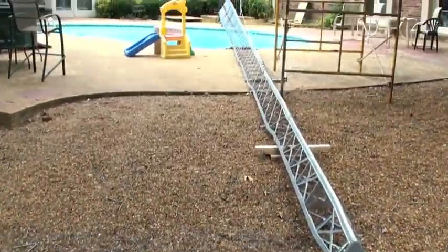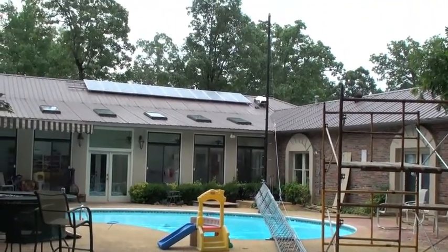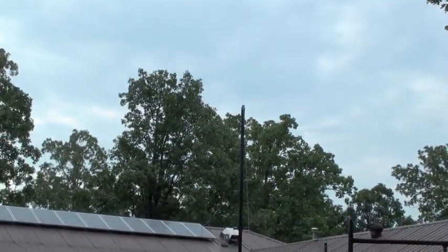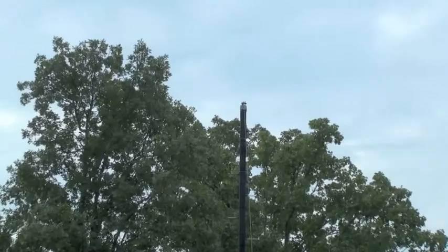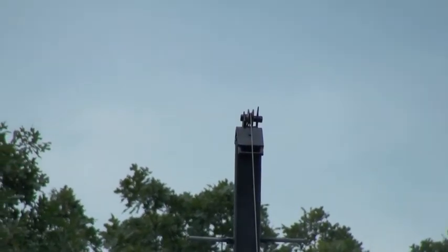First of all, here's the tower. You'll notice I've got the lift pole standing now. There's the top of the lift pole at 27 feet. Let's see if I can focus in on that. There's a pulley at the top.